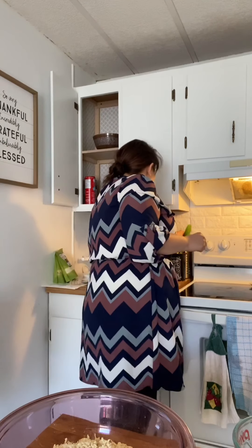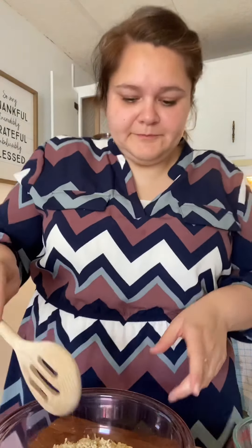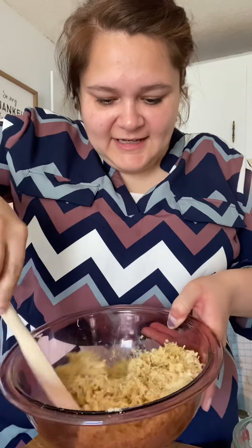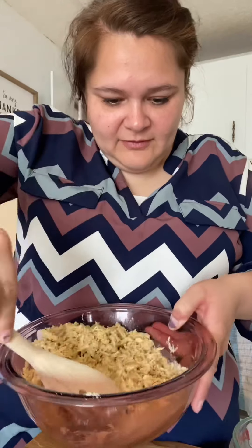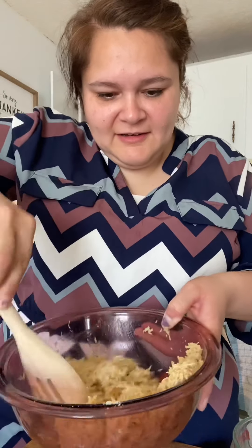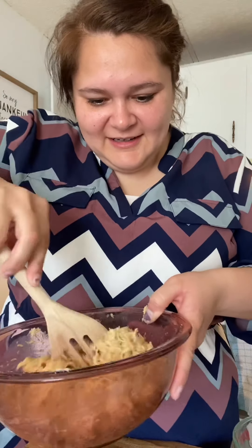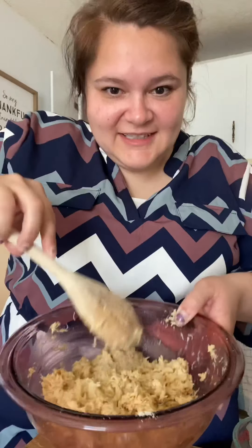Pouring that in there. So here I'll show you guys what I'm mixing — that is interesting. Look at this, Mary. It looks like shredded chicken! It totally looks like shredded chicken — that's so crazy. It's still crunchy because it's dehydrated, but I think I need to let it soak a little bit.